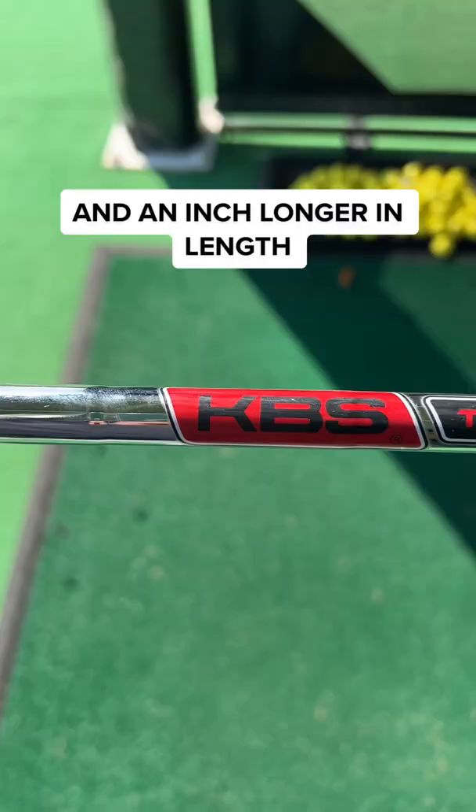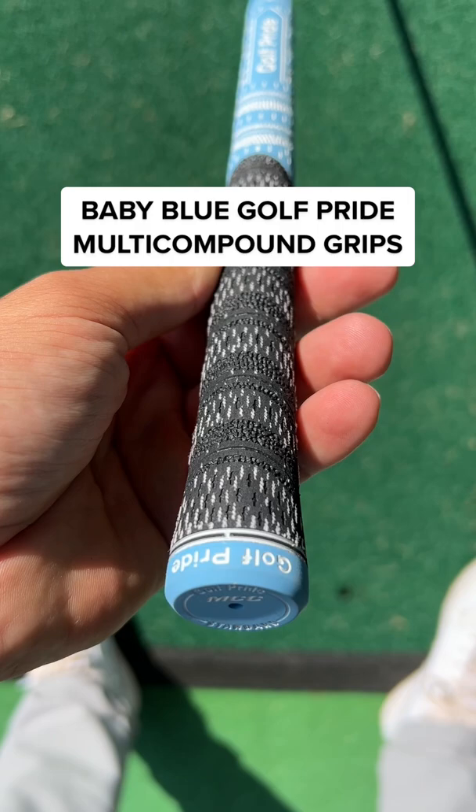All these clubs are one degree upright and an inch longer in length, and they are all fitted with the KBS TOR 120S shaft with the baby blue Golf Pride multi compound grips.